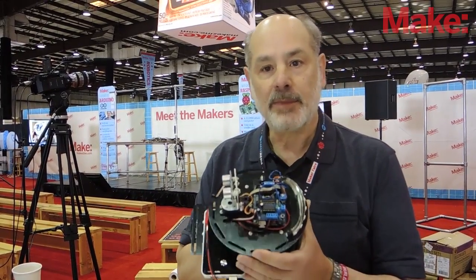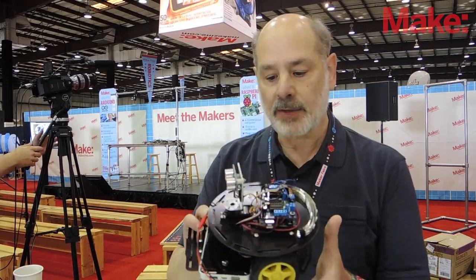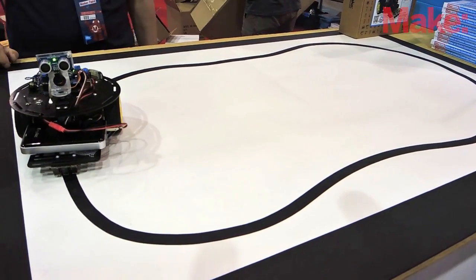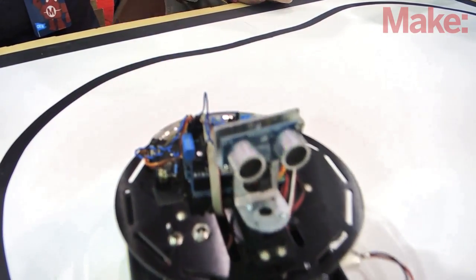So this is the first robot I built to illustrate many of the capabilities of Arduino. It's called Rovera, and the robot is capable of following lines and detecting edges and moving around and having fun.